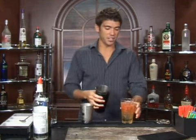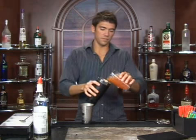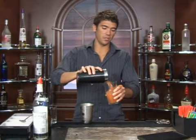All right, we've got our shaker. Just going to pour it back and forth a couple of times. Don't want to shake it because you don't want to kill that brew.